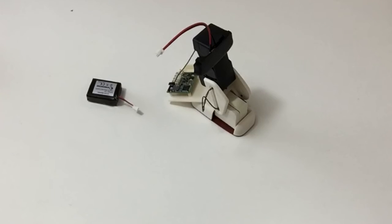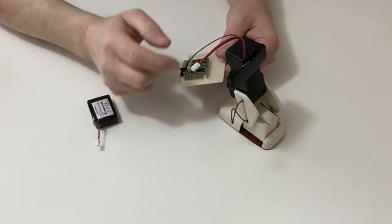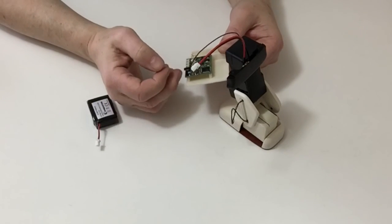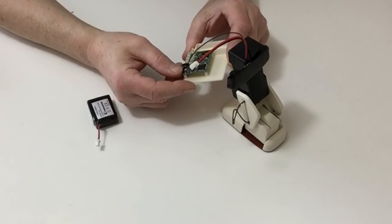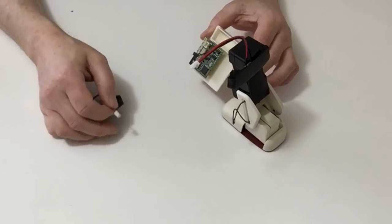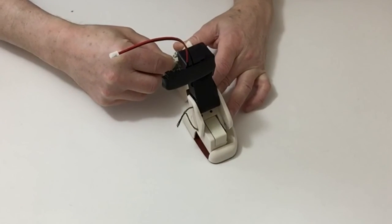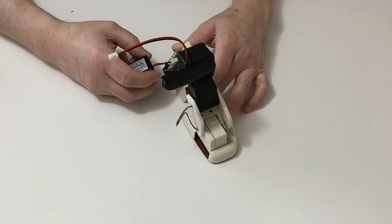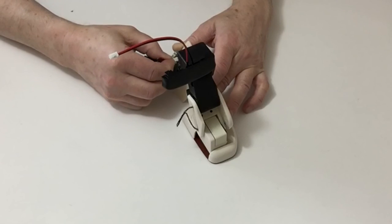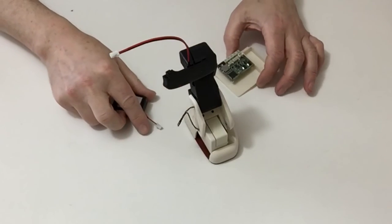For the final part of the stage we're going to be testing the assembly. Take the board with the SD card and place the longest cable from the servo into the connector closest to the SD card. Get your battery ready, hold the foot down, then plug the battery in. Once done, carefully remove the battery, carefully remove the connector — and that completes this stage.